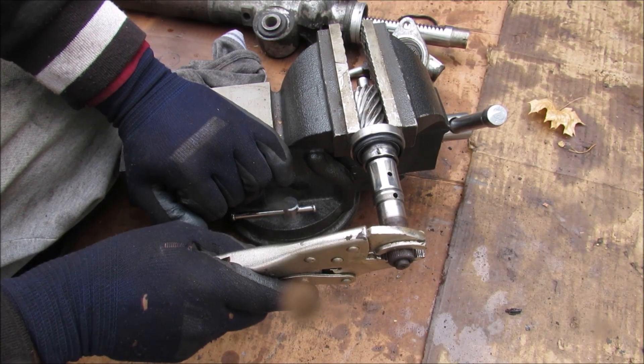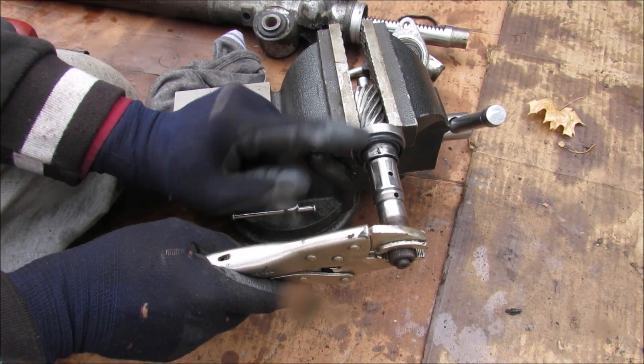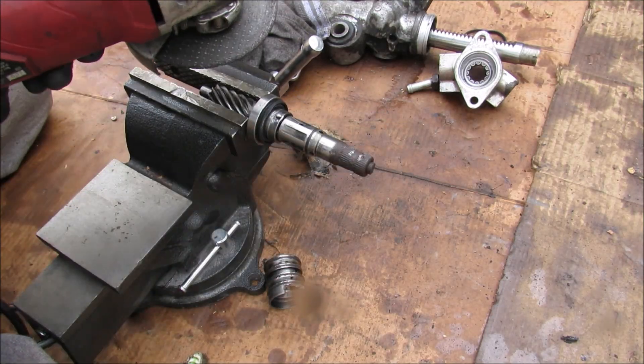Once you've turned past those two or three degrees, the steering actually locks, and that provides a direct linkage between the input and output shaft for manual steering in case the power steering fails. I'm going to grind out this key so I can pull out the torsion bar.